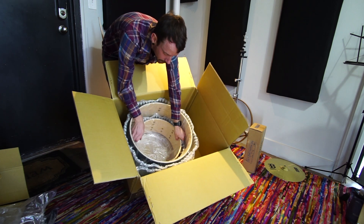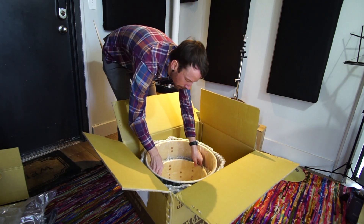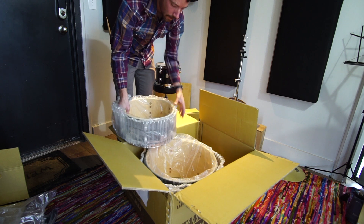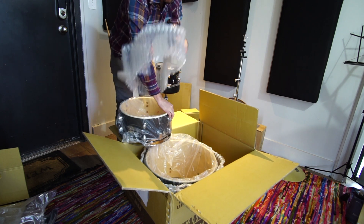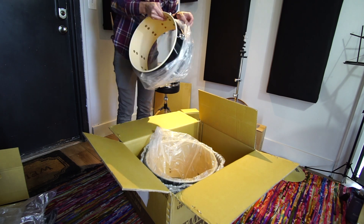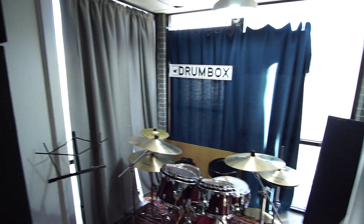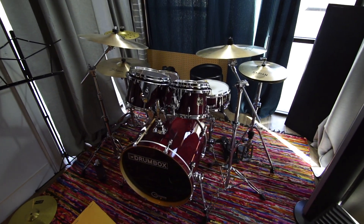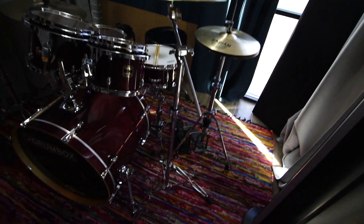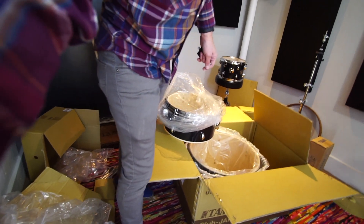This floor tom is pretty awesome — super shallow. I'm excited about maybe trying to adapt a big floor tom case to hold the rack tom and the kick potentially. Nice padding between each. By the way, I'm here at Drumbox. This is the Gretsch five piece that I consider the main kit — sounds really great, has a Tama double kick pedal. It's a really versatile kit, holds tune really well. It's a lot of fun to play.